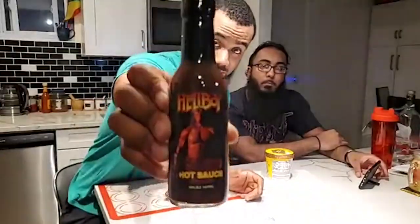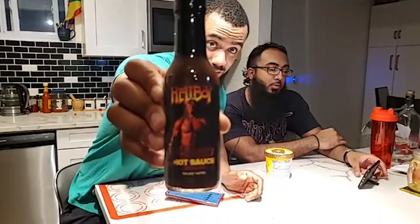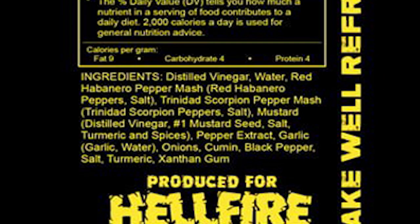He basically warned us about this hot sauce. This is the Hellboy Right Hand of Doom. You can see the 6.66 Scoville units — lord have mercy. Running down the ingredients: distilled vinegar, water, red habanero pepper mash, Trinidad scorpion pepper mash, mustard seeds, salt, turmeric, spices, pepper extract — that's the problem right there — garlic, onions, cumin, black pepper, salt, turmeric, natural gum.